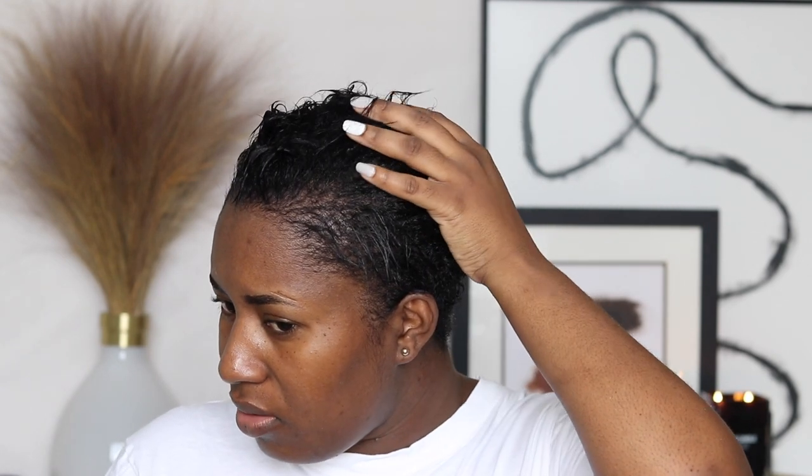I just rinsed out and shampooed my hair. I haven't conditioned it yet — I'm going to use their deep treatment conditioner. I shampooed my hair five times with the neutralizing shampoo, which removes all the relaxer. If you don't shampoo the relaxer out properly, it will cause breakage, so I always go in five times to ensure it's fully removed.